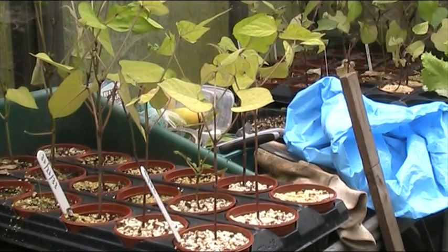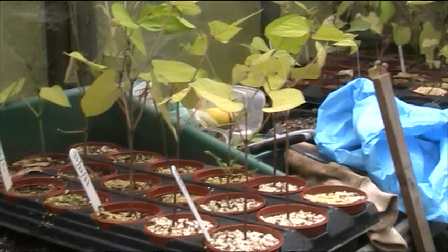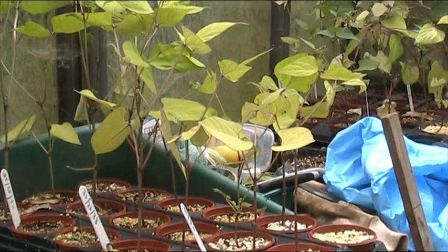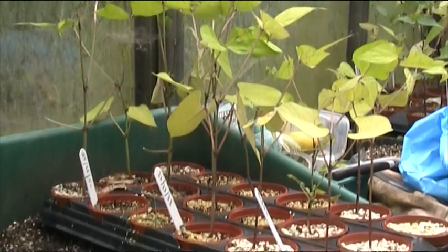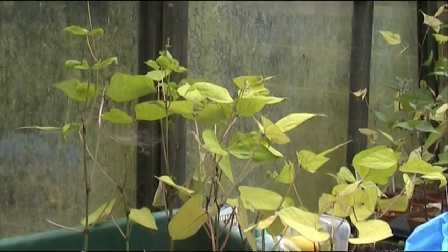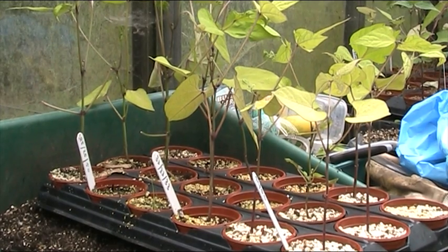The ones at the front are quite small — that's the 50/50 mix of perlite and vermiculite but with no nutrients. The second ones in the middle are slightly taller — those are the ones with one third vermiculite. The ones at the back are taller again — those are the ones with 50 percent compost, 25 percent vermiculite, and 25 percent perlite.